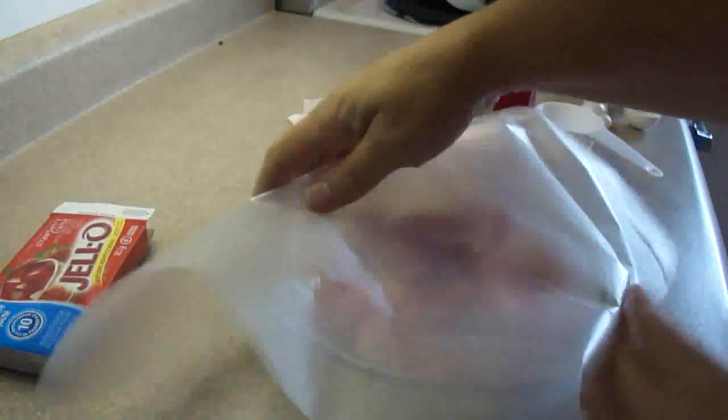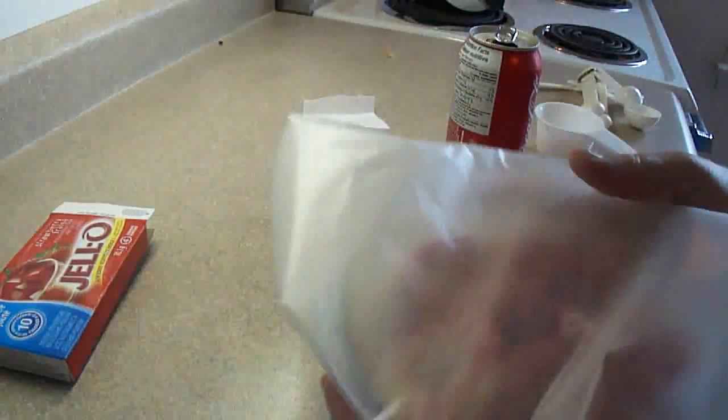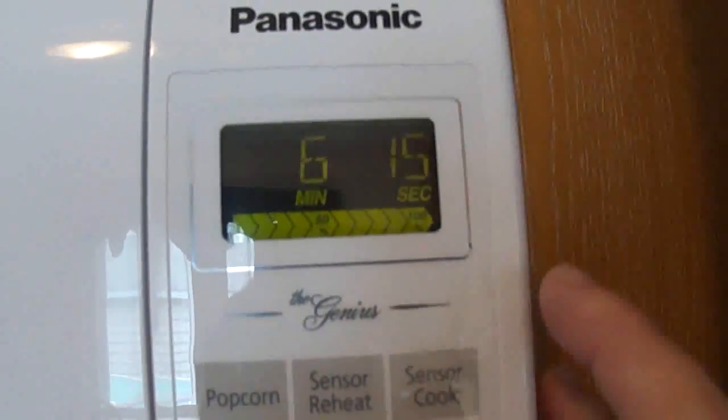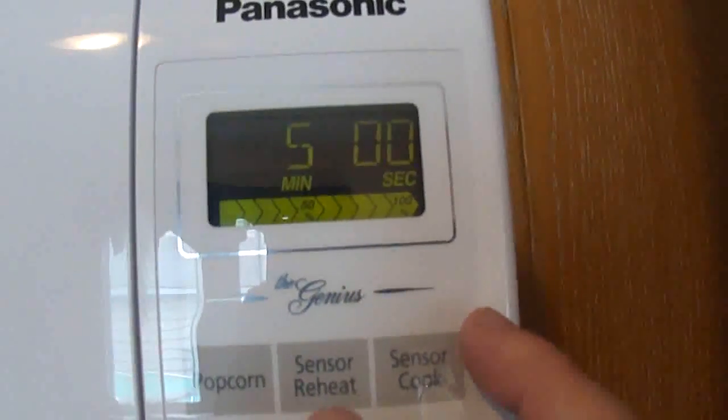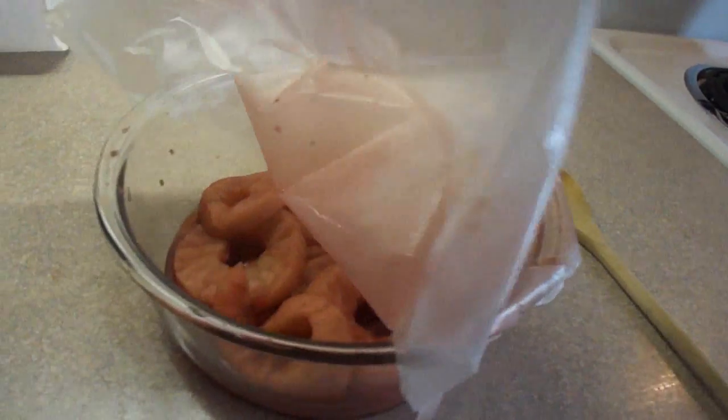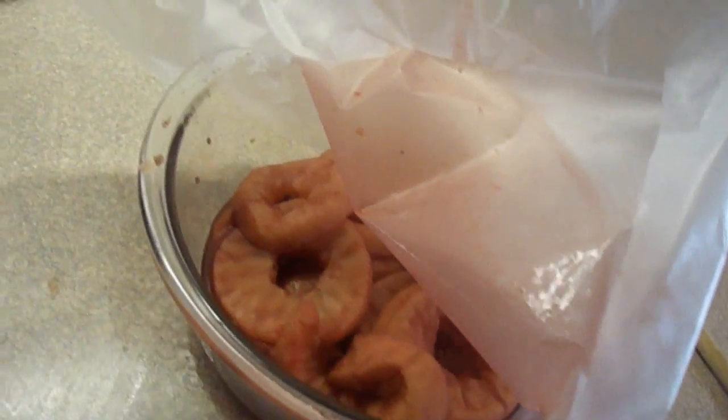Then you're gonna cover it loosely with wax paper and put it in the microwave on high for five minutes. I recommend you use a very large bowl for this — as it's cooking it bubbles quite high and it bubbled over in my microwave. Let it sit for five minutes after you take it out.